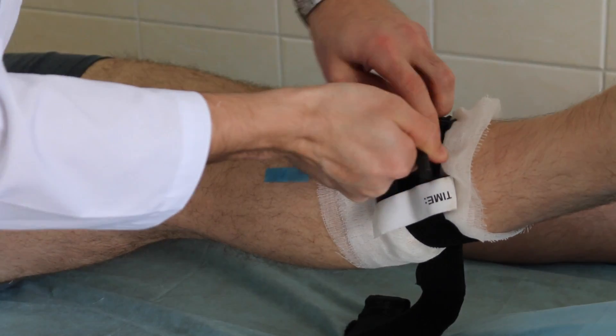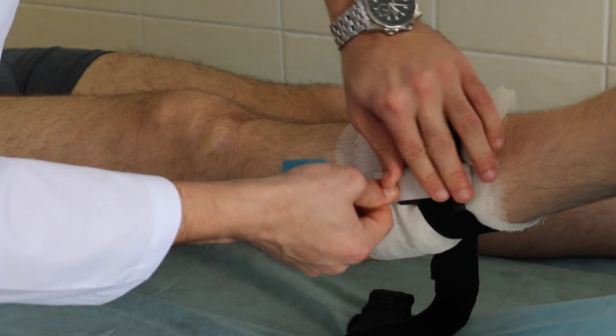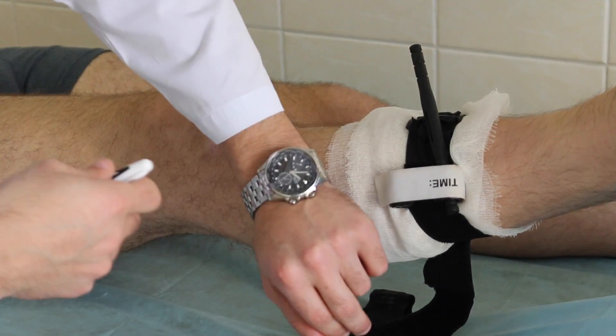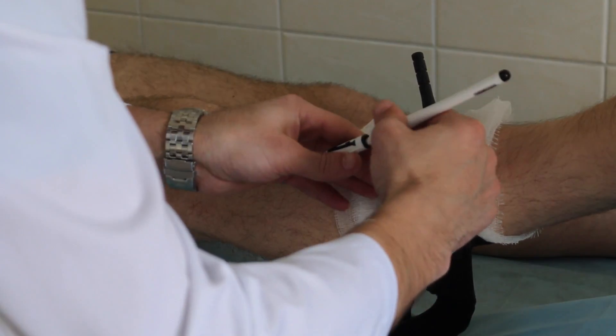Don't cover the tourniquet once applied. You should leave it in full view for medical personnel when they arrive. Using a tourniquet to stop bleeding prior to starting CPR efforts may help preserve the victim's own blood volume.